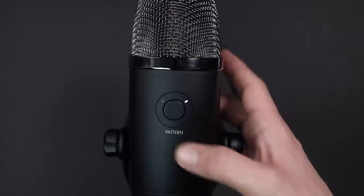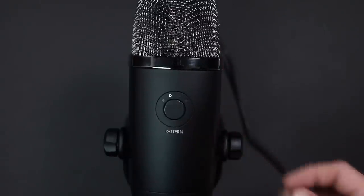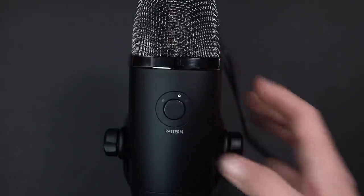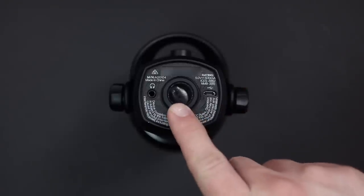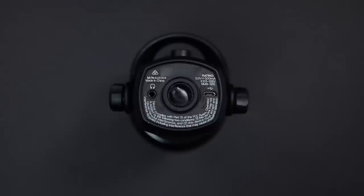On the back of the microphone you will find a single button to switch between the polar patterns, which are stereo, omnidirectional, cardioid, or bidirectional. And on the bottom of the microphone you'll find a 5/8-inch threading so you can mount this to a standard microphone stand.